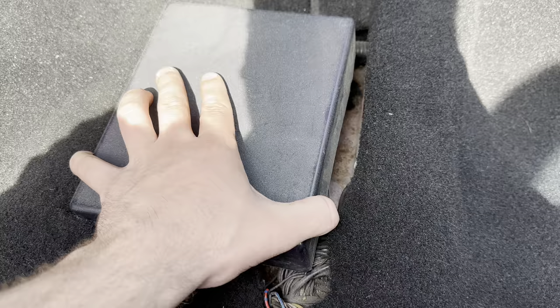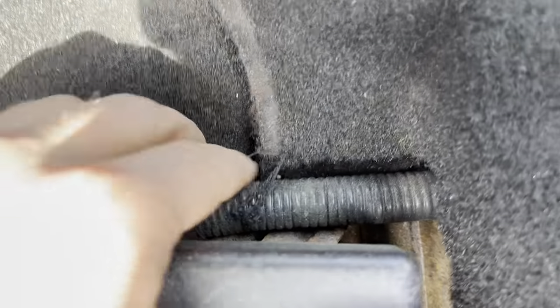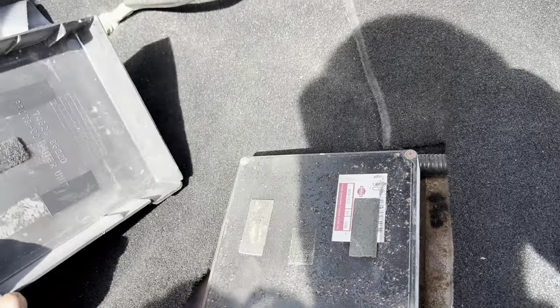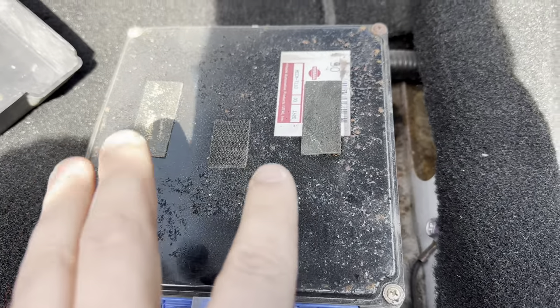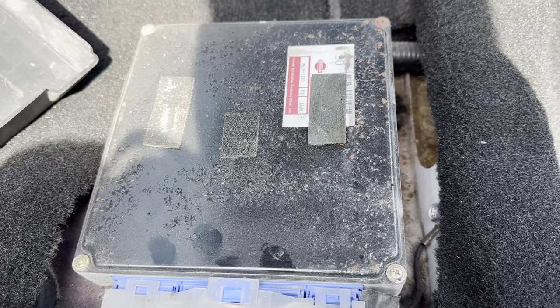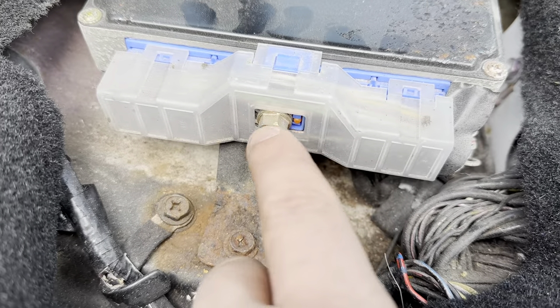It was better to pull the seat anyway since it sits towards the front. Right down here we have a 10-millimeter bolt that holds the ECU in place, and there may be another one on the other side. We're going to pull the stock ECU out and get the cover off it too. The cover just pulls off — I was worried I had broken it.